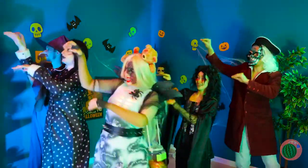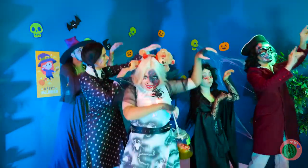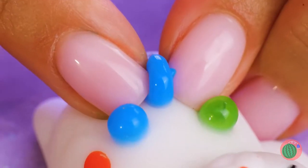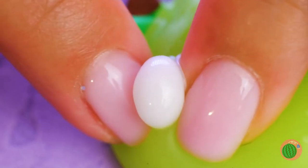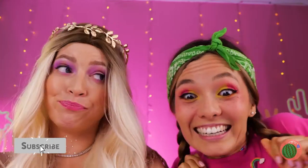Come on everybody, it's close to midnight. Let's dance the night away! Alright, who wants to pop some pimples — without scarring? Hey rich girl, leave some zits for the rest of us!